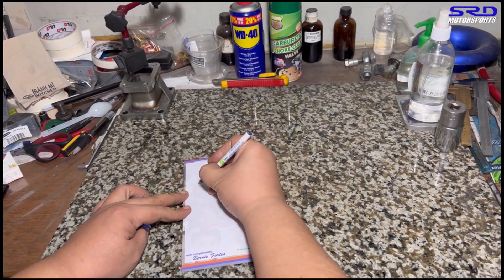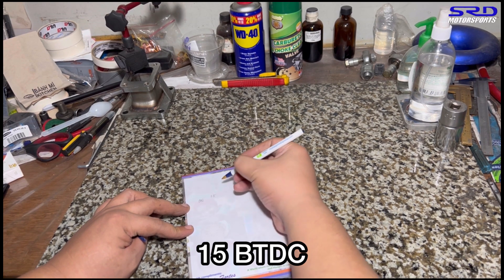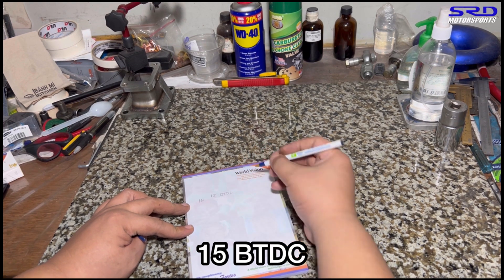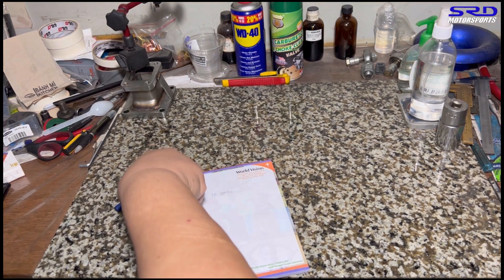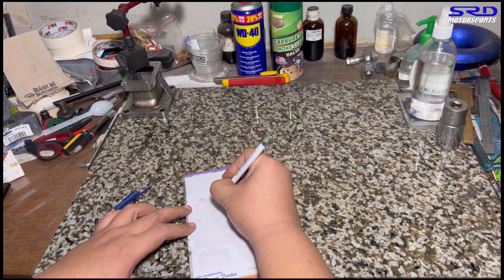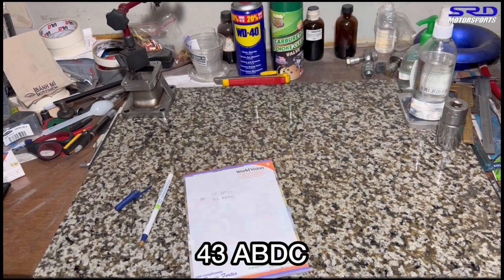Let's go to the workbench and write it down. On the intake it's 15 degrees before top dead center, and the closing is 43 degrees after bottom dead center. Now let's go to the exhaust and check that out.